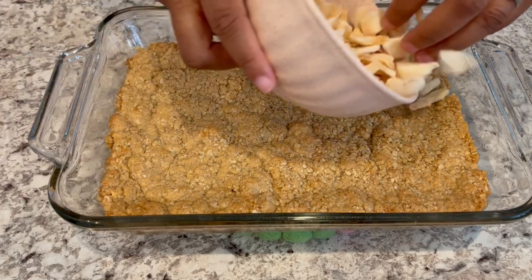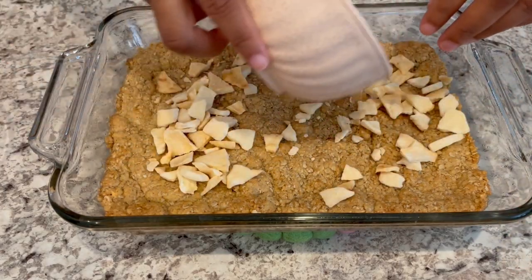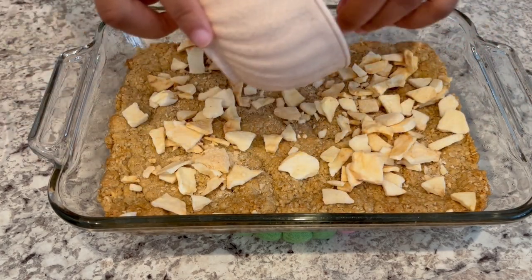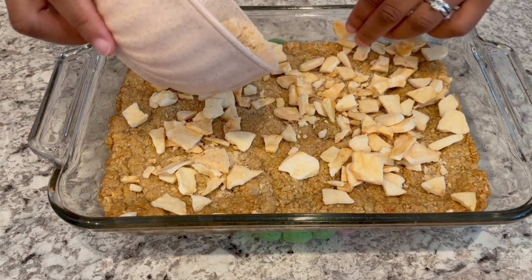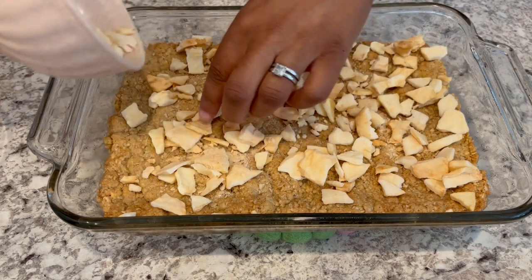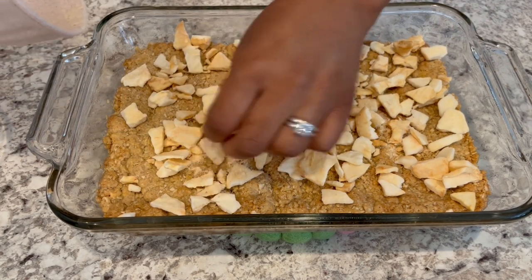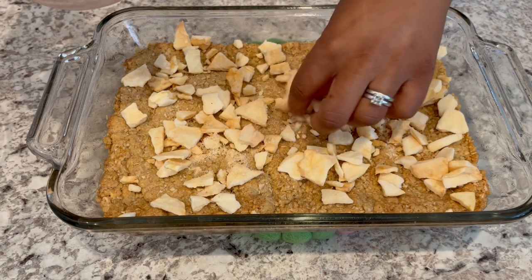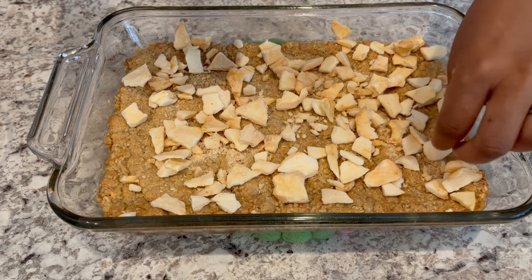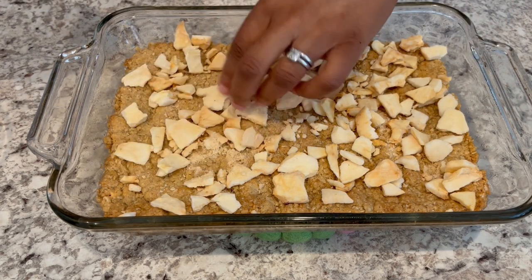Now I'm going to take those freeze-dried apples and sprinkle them over the crust. The reason I prefer freeze-dried apples over fresh is because I really don't like a doughy or super soft cookie bar. These freeze-dried apples, once a little bit of moisture hits them — like the caramel sauce we're going to use — will soften up a bit. So just spread them out.